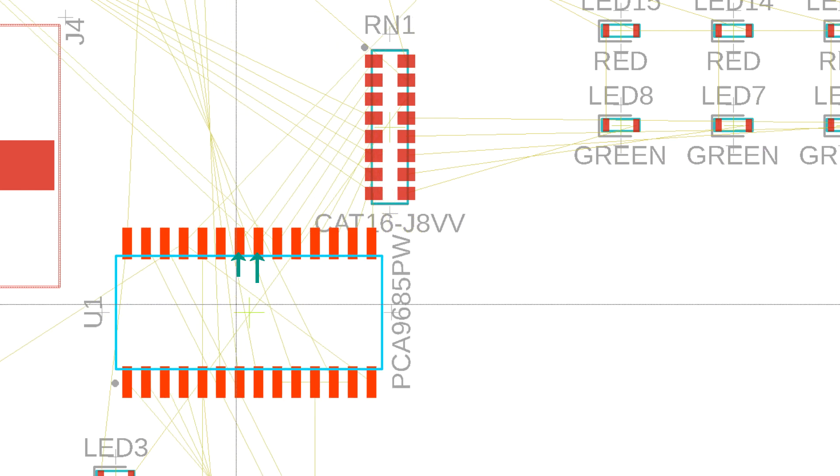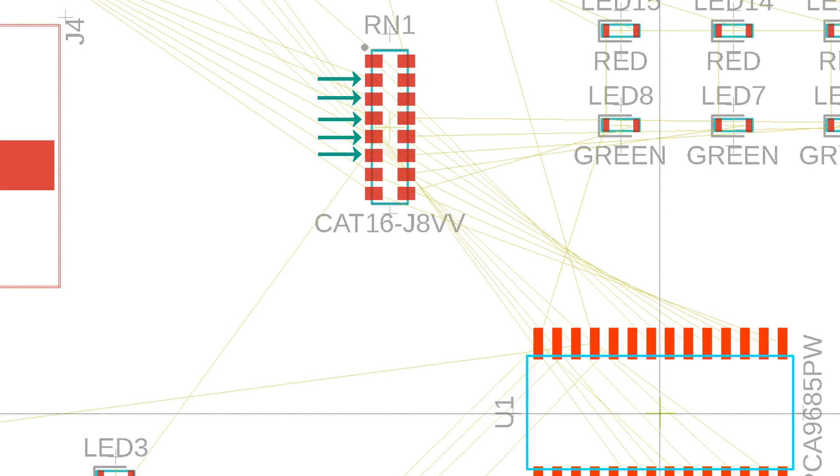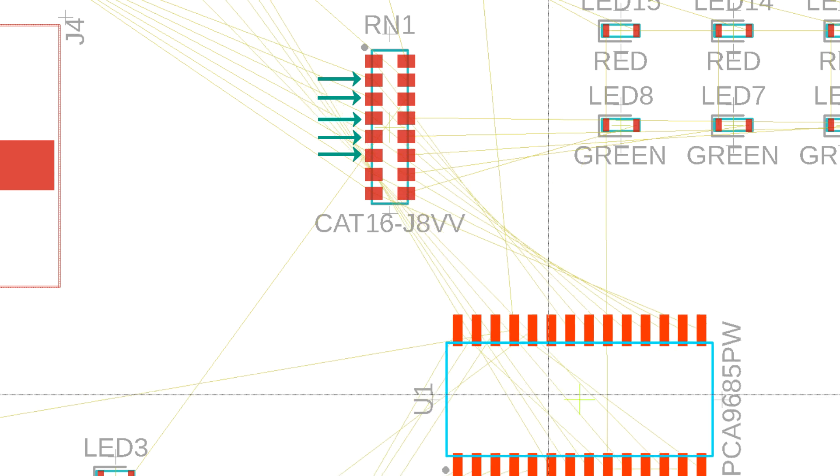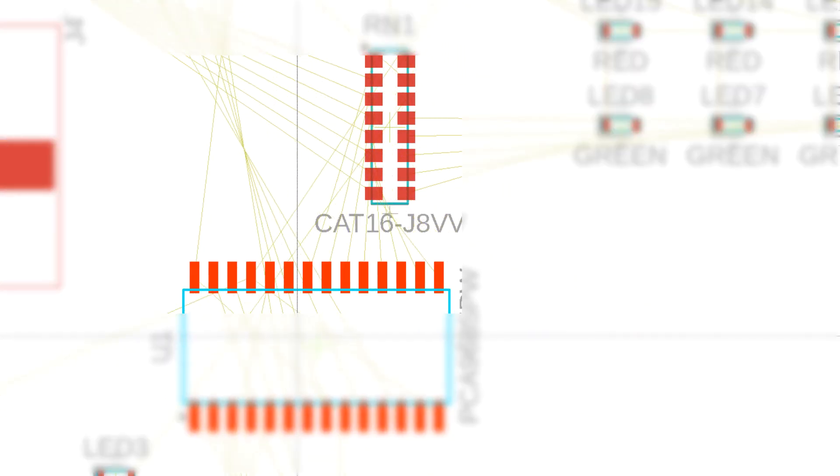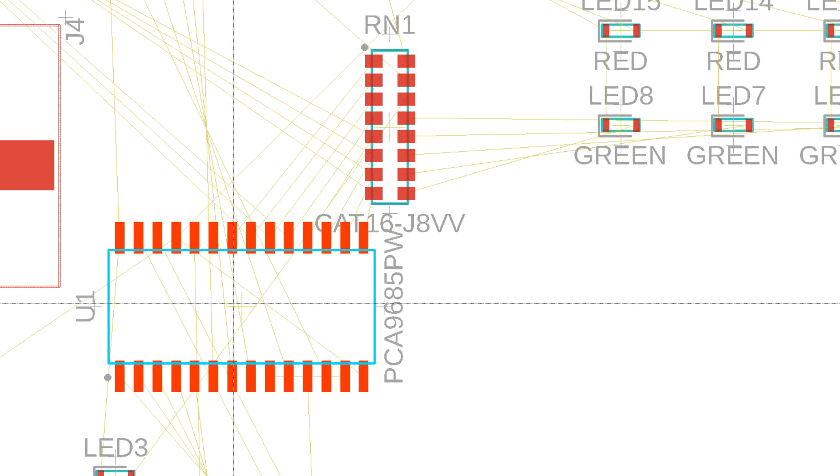Traditionally, the Ratsnest command required to be manually invoked to recalculate the shortest possible distance between signals. From now on, this action is performed interactively, saving you hundreds of clicks. As you move your components, you'll notice your signal connection will snap to the closest path.